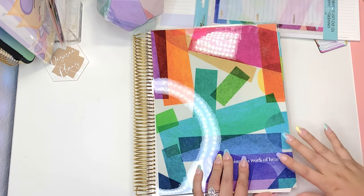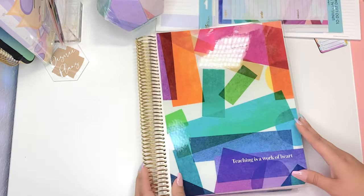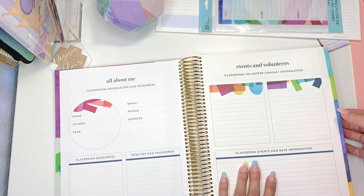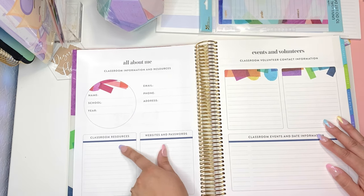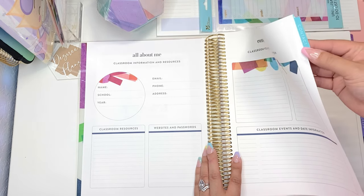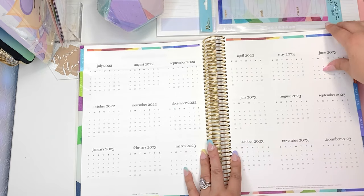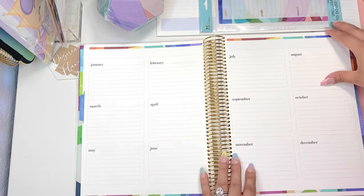Let's get into the big planner. I was sent the harmony colorful eight and a half by eleven teacher lesson planner with the gold coil — you are able to customize it to your liking. As soon as you open it you've got your dashboard: teacher lesson planner with all about me, classroom information, resources, name, school, year, email, phone, address, classroom resources box, websites and passwords, events and volunteers, contact information. Then you have your contact tab with that same communication log in a bigger format.